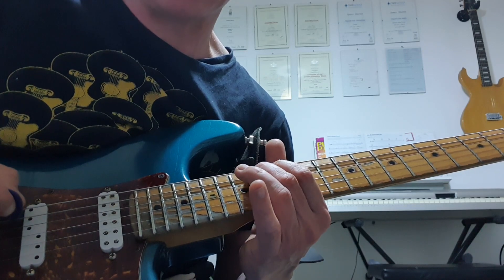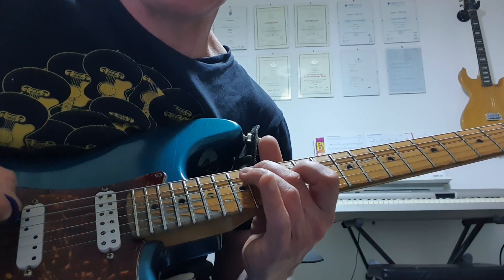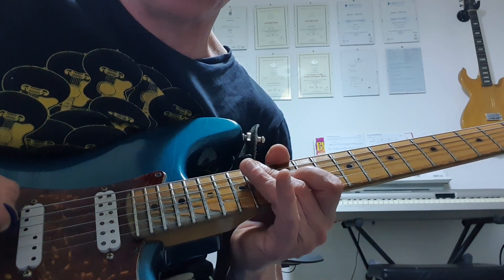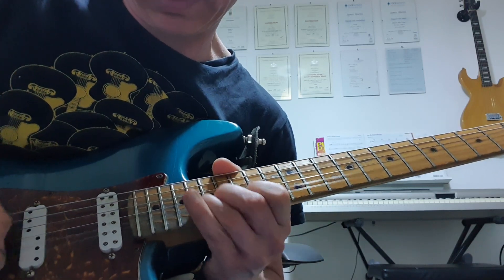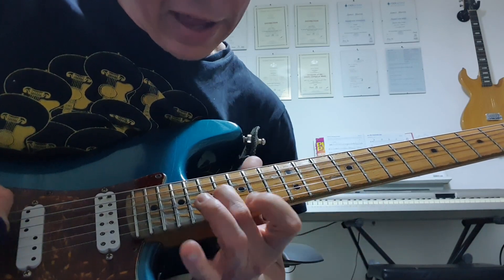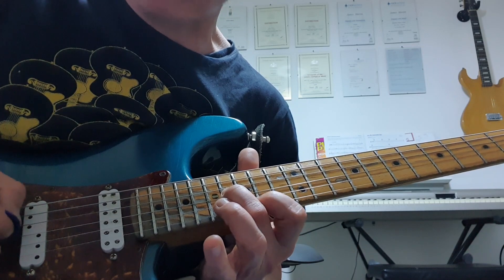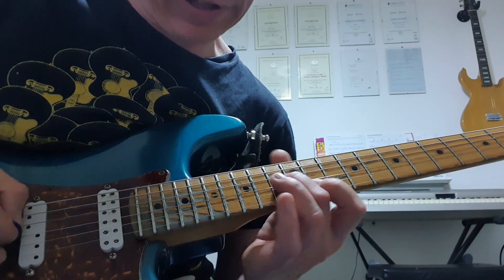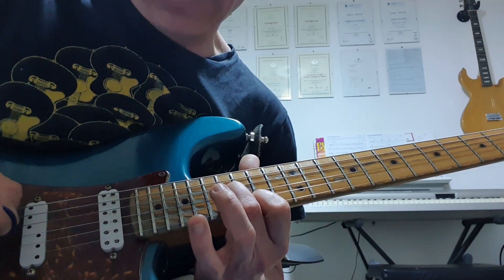Then hammering 13 to 14 on the A — that's minor third, B flat, into major third, B. And I'm using my middle finger to pick the 12th fret on the G — that's your root note. Then I'm going to slide that middle finger into the 16th fret G, and pick the 15th fret high E, so that's giving you two major sixth intervals.